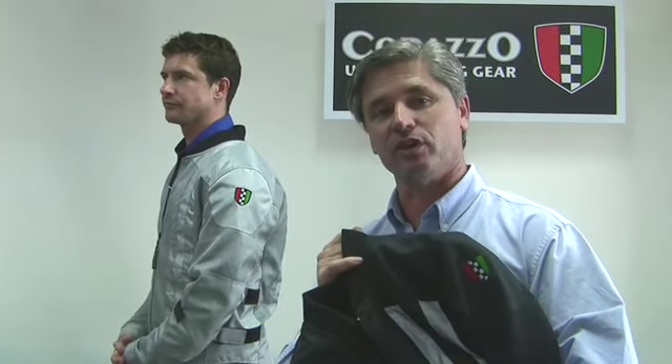That's Corazzo's brand new Ventata jacket, brand new for 2010. It comes in black and silver grey, and at $239, it's fantastic value.